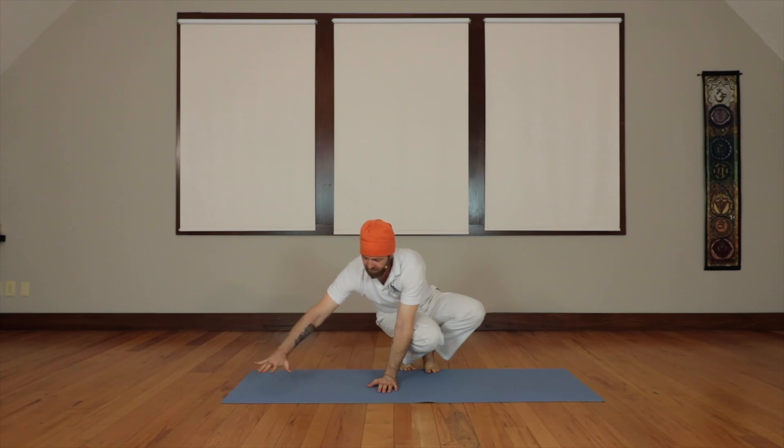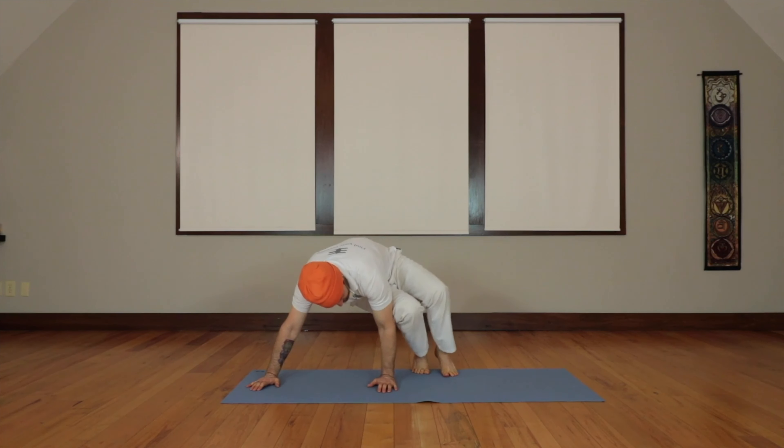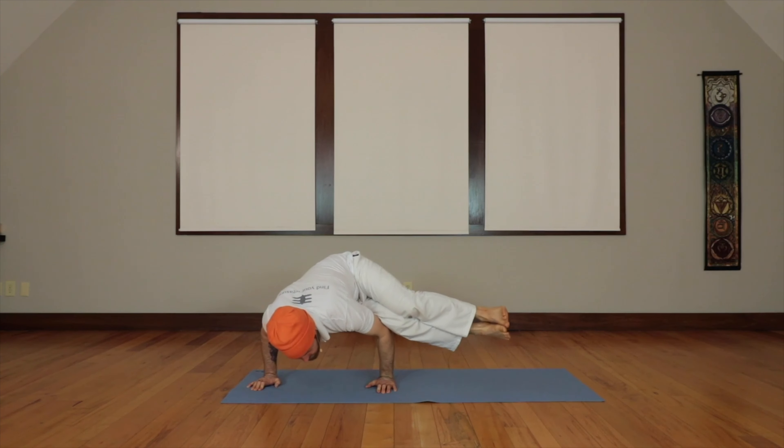The hand goes down, the other hand out a little bit more, forearm perpendicular to the floor. Bend the elbow, lift the head, and stretch the legs to the side.